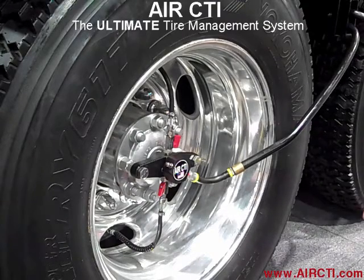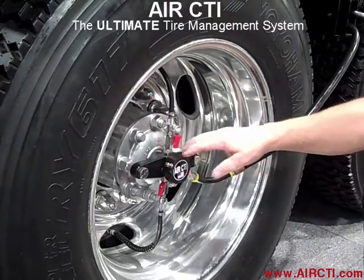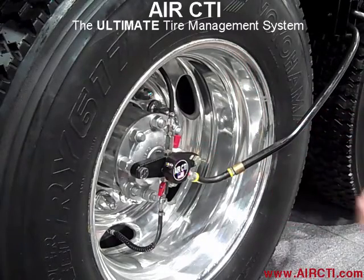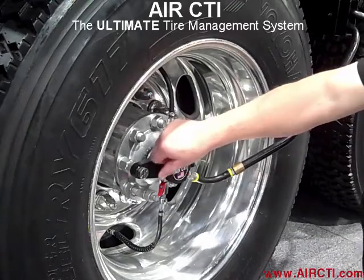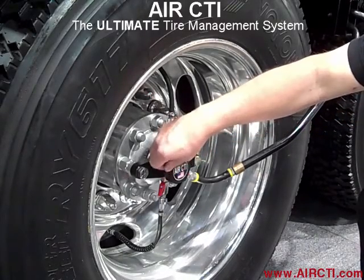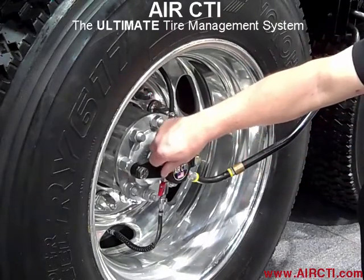Does this fit all wheels? This particular setup will fit all wheels — we have different spacings for the different size axles, some might be wider, some might be shorter, but we can custom fit any truck's needs. We also have another port here on the side where you can unscrew this valve and check tire pressure, add pressure, or remove it — just as a backup.